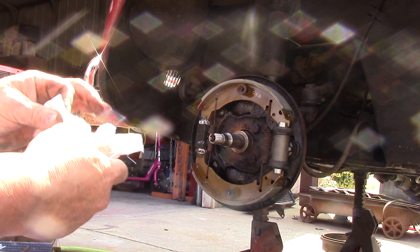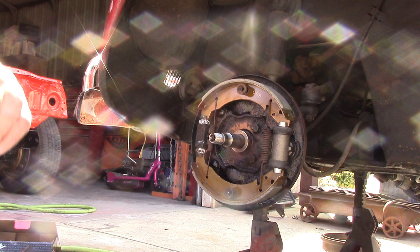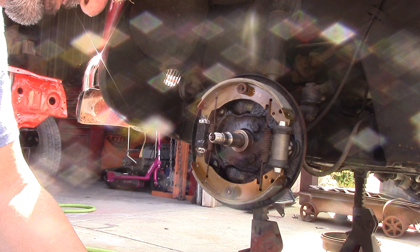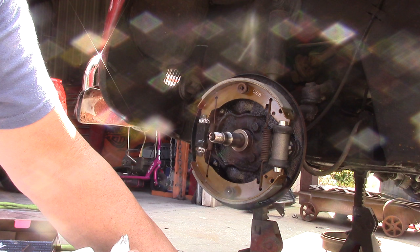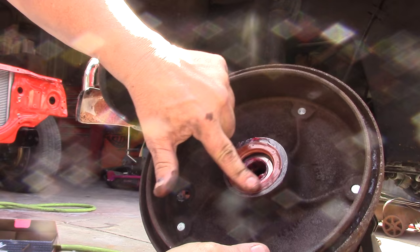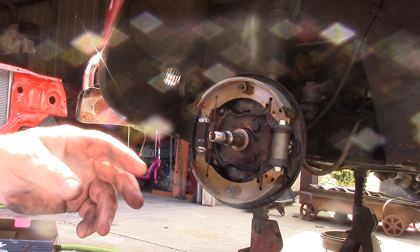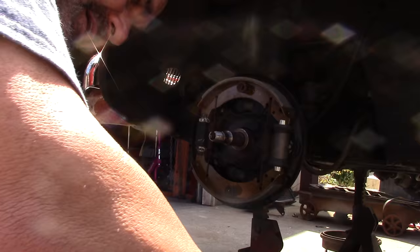We've got our inner wheel bearing packed. We're going to go ahead and put the seal in. Take a paper towel and wipe that seal off, but you want to put a thin coat of grease on this seal. If you leave this seal dry it'll squeak — you'll hear a beeping sound — that's the seal hitting the back of the plate. So make sure you put a little bit of lube on that. It doesn't take a lot; you just need a little grease on the surface of the seal.